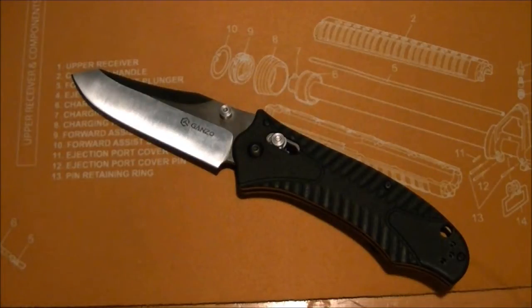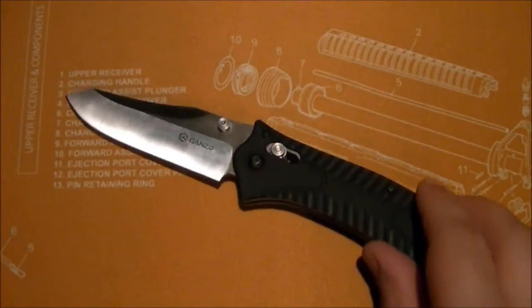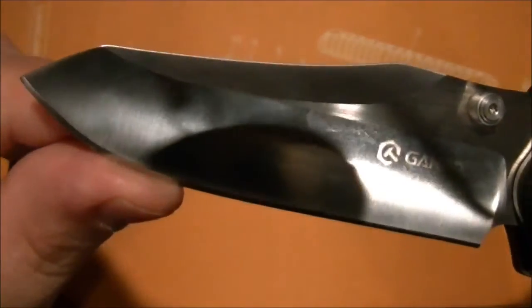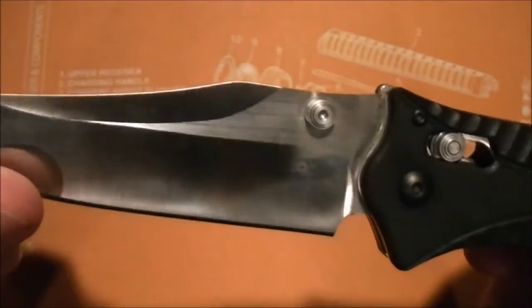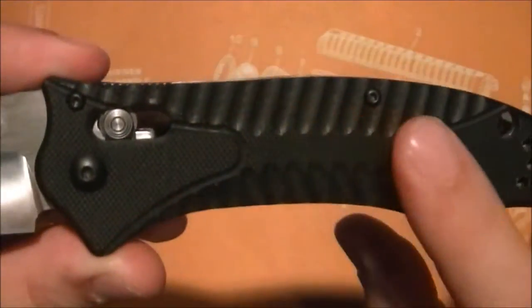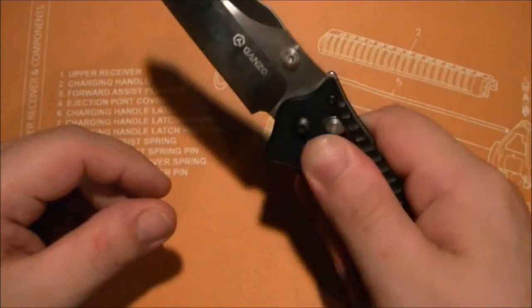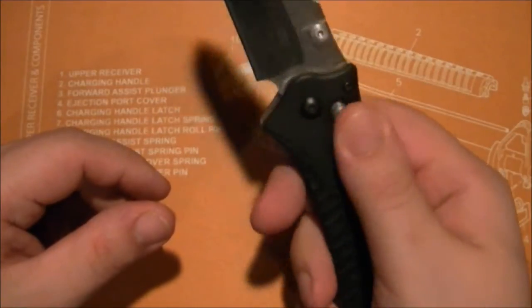I held off judgment until after I got the knife and got it tested. Some people don't like Chinese knives, especially clones of other knives — I get it, I'm not going to lie. But give this knife a chance. It does mimic the 950 Rift almost identically: the reverse tanto blade shape, an unsharpened swedge, the axis lock, and the milled G10 traction pattern. That G10 grips really well.